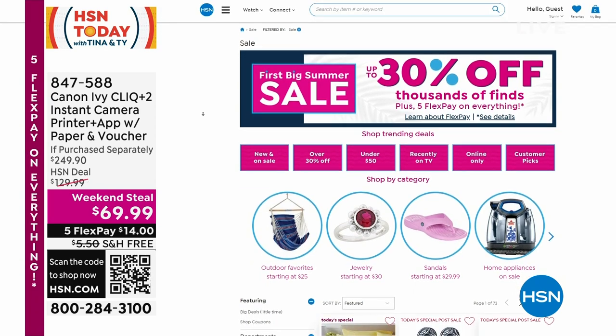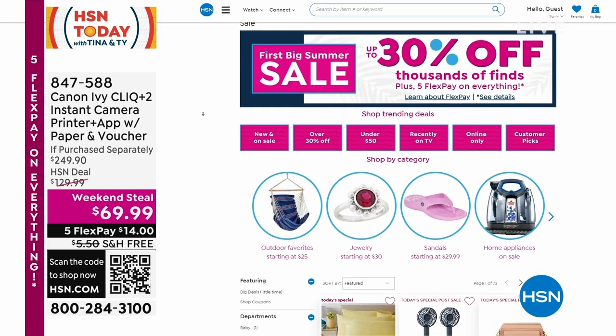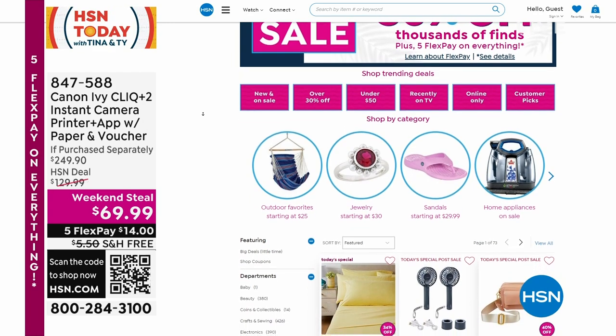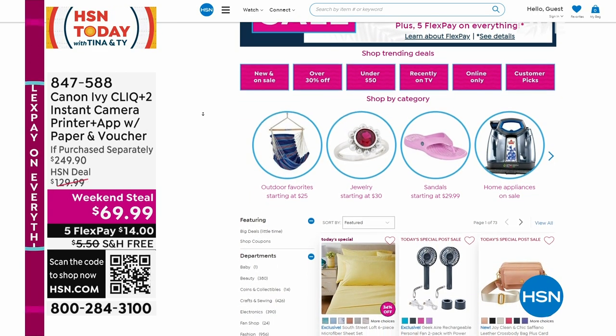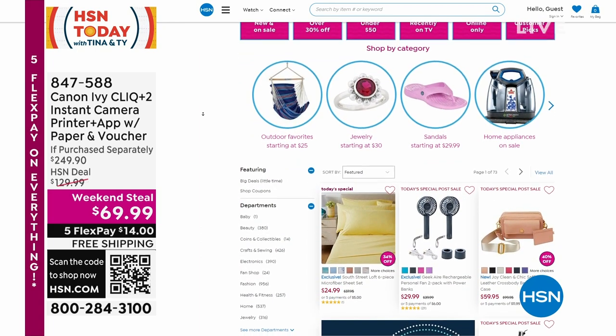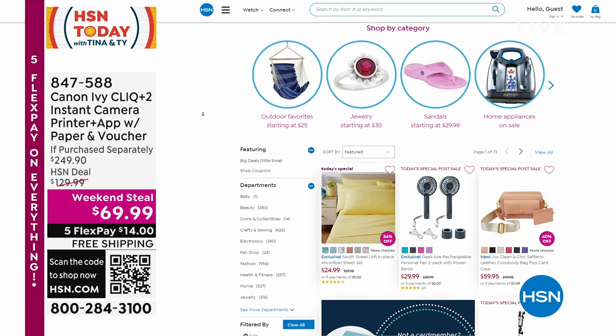On the app, up to 30% off on thousands of items. Five flex on everything — that's no added interest monthly payments. And if you add clearance in, once you get to $75 of clearance items, everything of those clearance items becomes free shipping and handling.